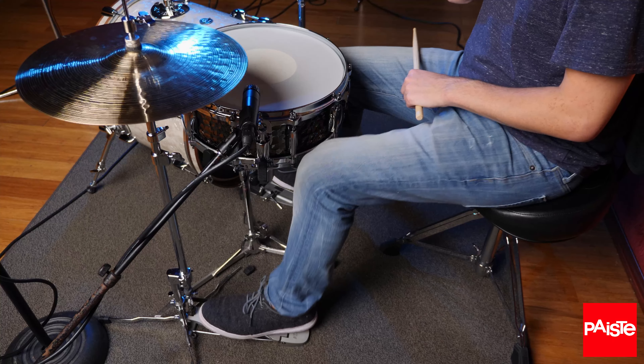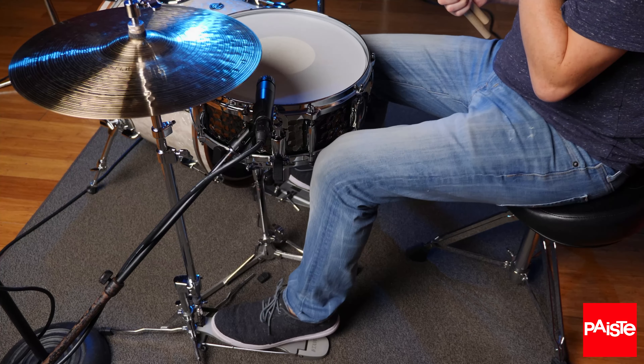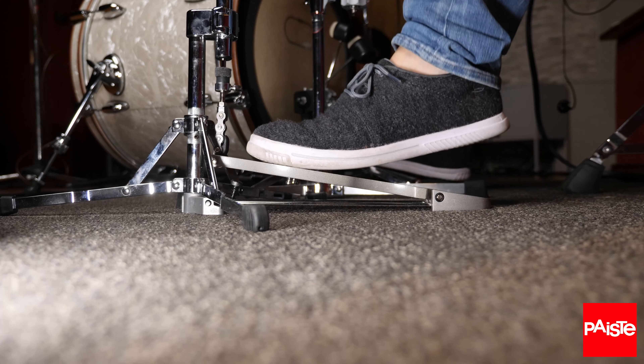There are three main techniques I use to produce that chick sound with my foot. The first I'll call the bounce. All you have to do is stay on the ball of your foot and bounce your knee up and down, lifting your foot and the pedal along with the movement. This is especially good for playing eighth notes on the hi-hat with your foot during a groove on the ride cymbal.